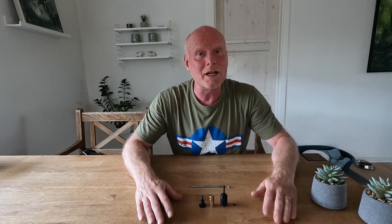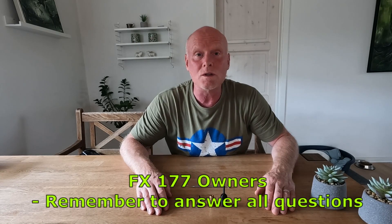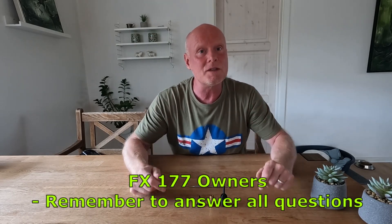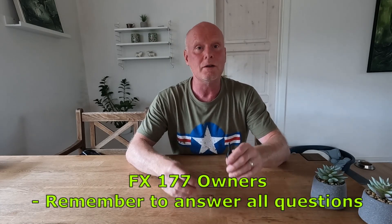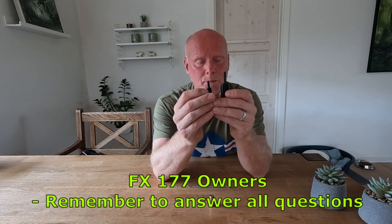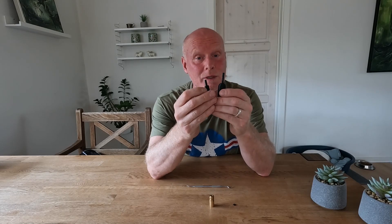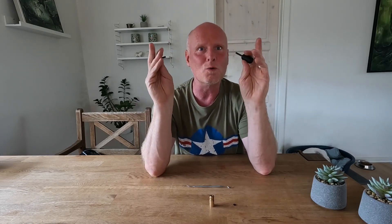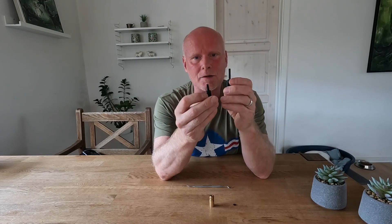How do you get a hold of this tool? I'm administrating a group called FX177 Owners, and you're welcome to apply for membership. In this group, my buddy Stefan will post a link to where the tool can be downloaded. The file is designed for the .177 caliber, but if you have your own 3D printer it's pretty easy to adjust it to fit whatever caliber you might be using.